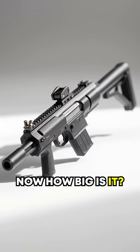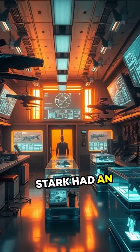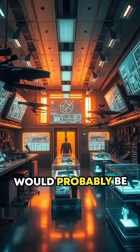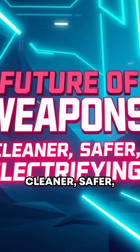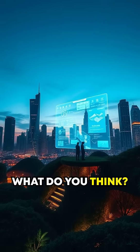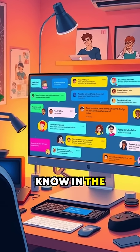Now, how big is it? Compact — about the size of a rifle. If Tony Stark had an engineering student, this would probably be their first project. The future of weapons might just become cleaner, safer, and electrifying. What do you think? Could this be the ultimate game-changer? Let us know in the comments.